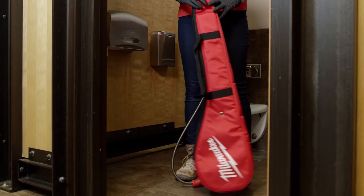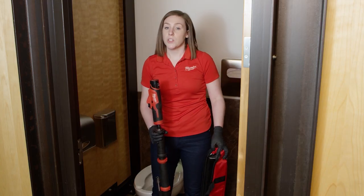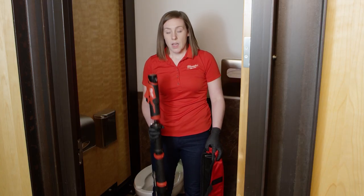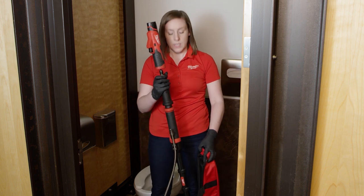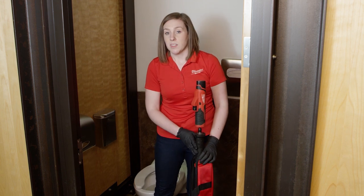We know it's critical as you're walking off the job to make sure you're containing that mess and not leaving any dribbles behind. The M12 Trap Snake has its own dedicated auger case to ensure that you're keeping that mess contained.